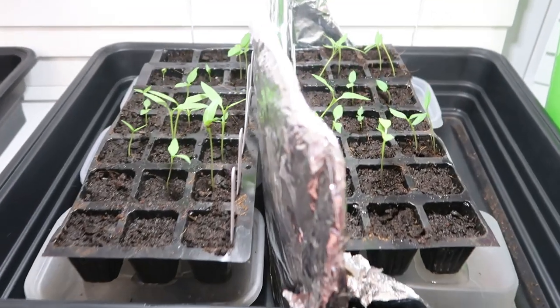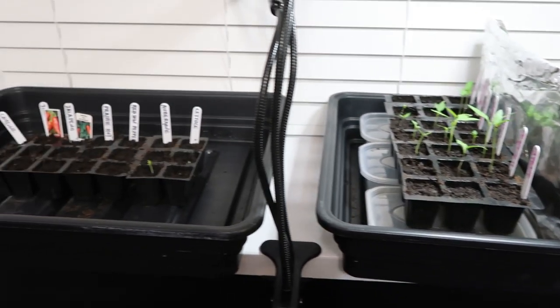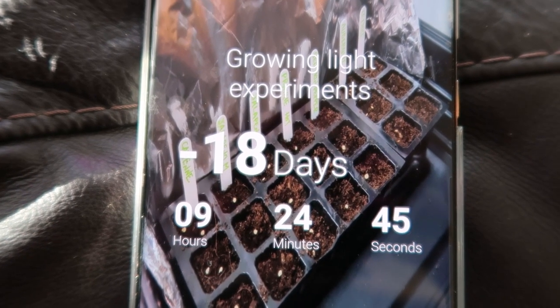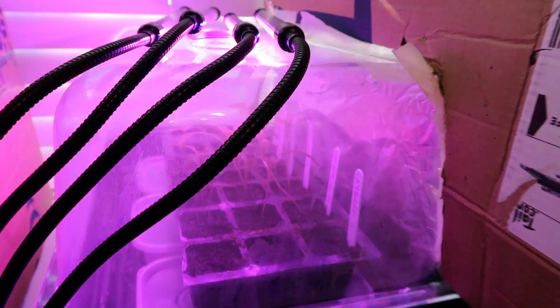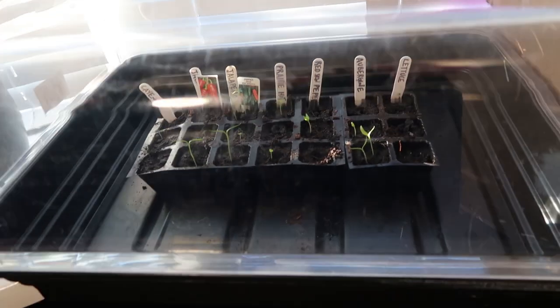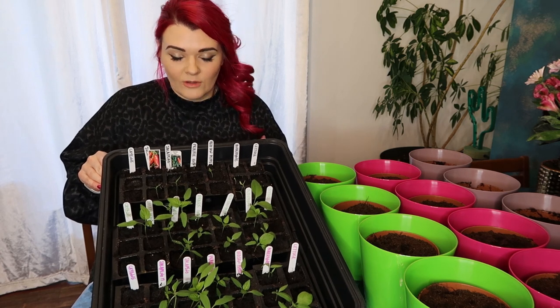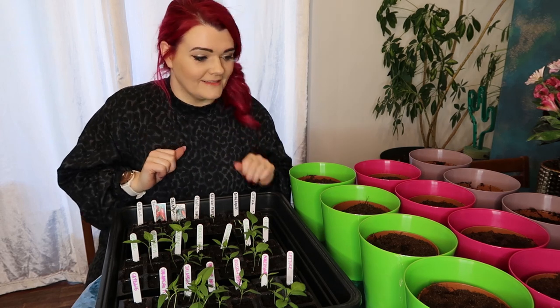I'm really excited to see how this progresses. I've given everything a water and popped the lids back on. We're now on day 18, so let's take a closer look at what's been happening with these grow lights, these seedlings, and the control group. I've gone ahead and rearranged the seedlings so they're all in order for a side-by-side comparison, and then we're going to get on to the next stage of the plan.